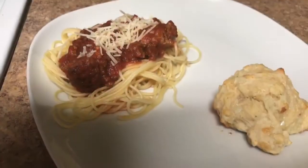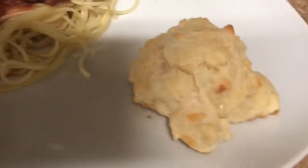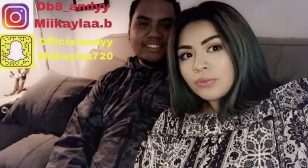Okay, so this is the finished product. We made spaghetti, put parmesan on it, and here are the biscuits. Thanks for watching!